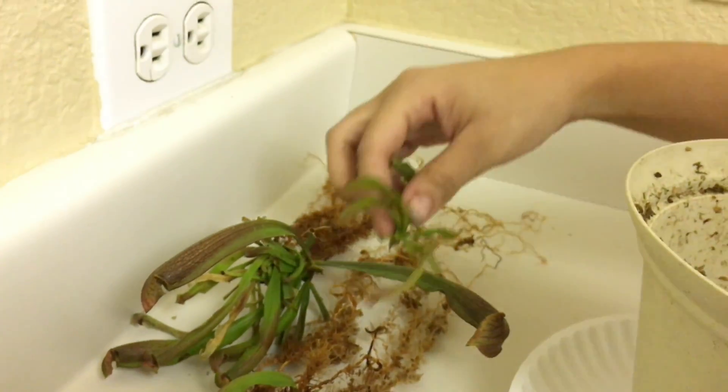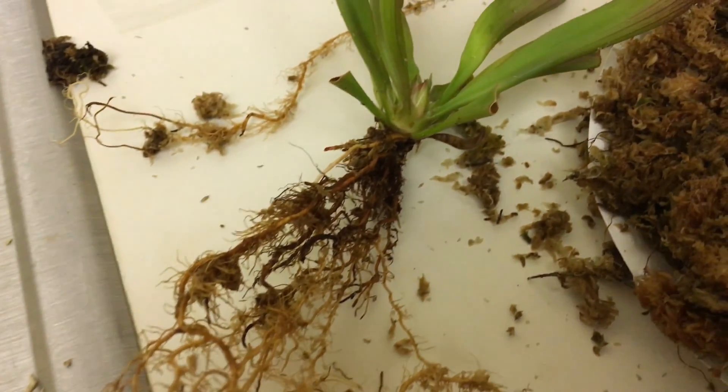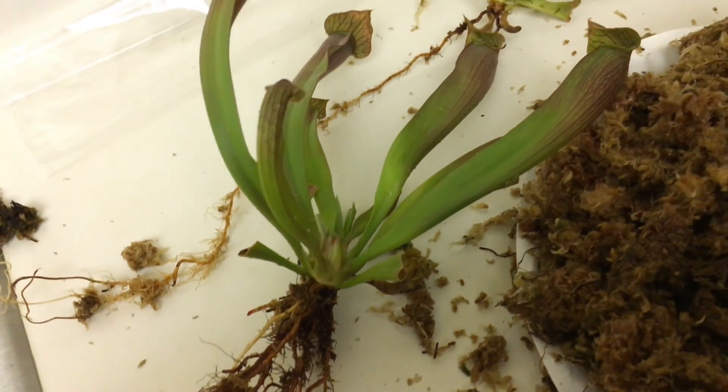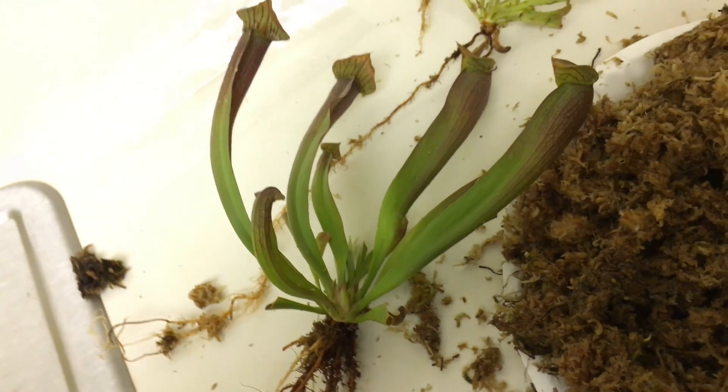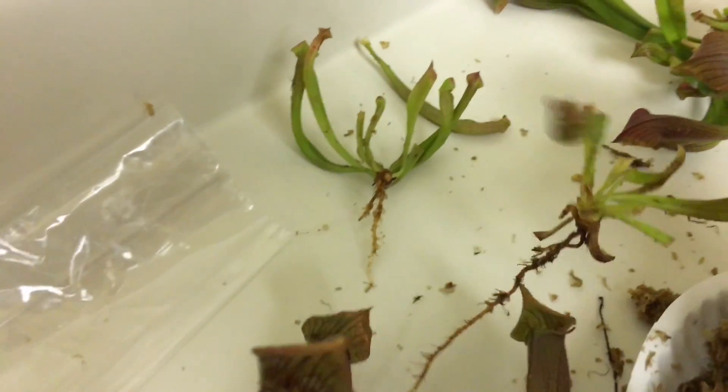So now we are finished dividing our Sarracenia redbug. Right there you're seeing the mother plant, and here goes all the other divisions that we got from the plant.